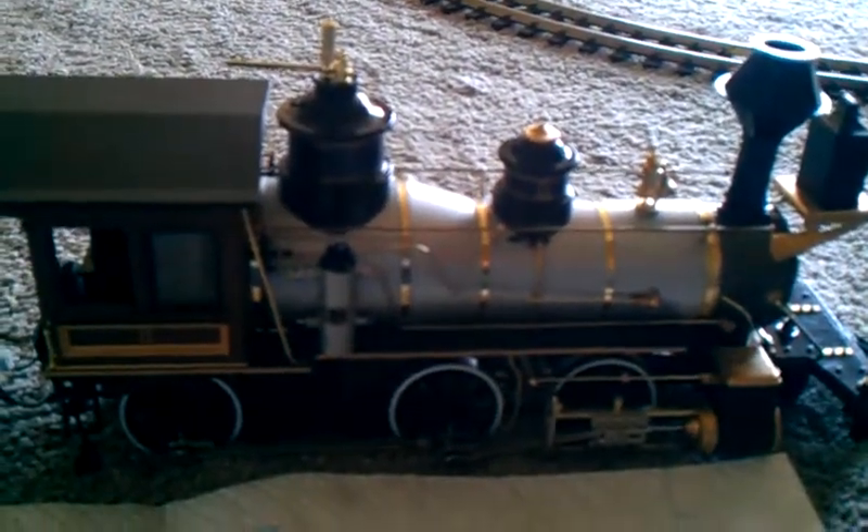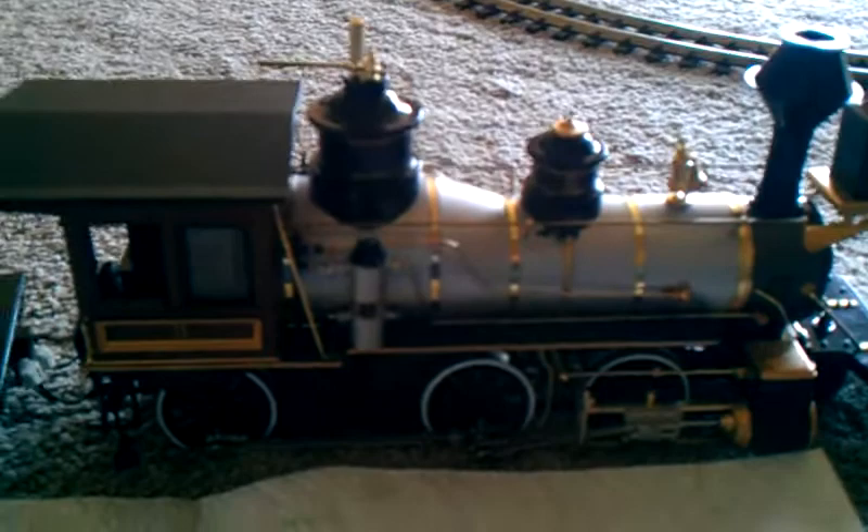Hey everyone, you know who I am, and right now I'm about to do a gear upgrade to one of these Northwestern short lines.